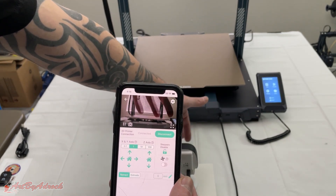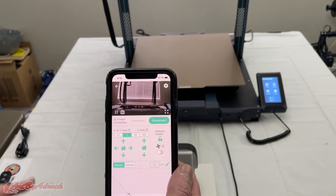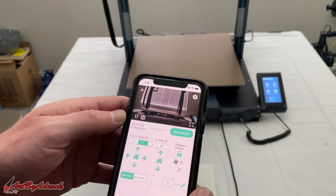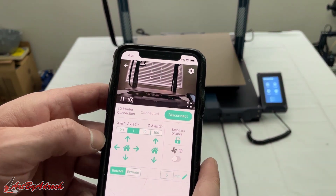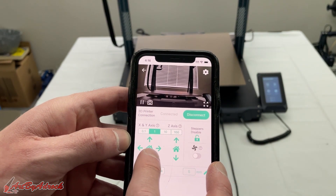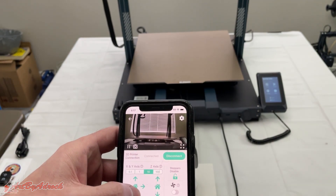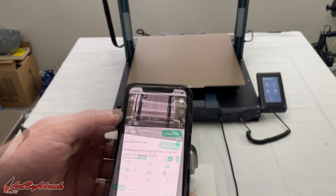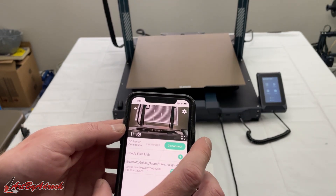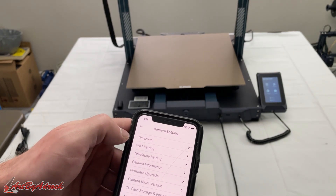There is a slight delay since it's going over Wi-Fi, but it's connected to the machine. I can move the view if I need to and get it out of the way. In order to set up the time-lapse, I can click on the little settings icon and set the time zone, Wi-Fi settings, and time-lapse settings.